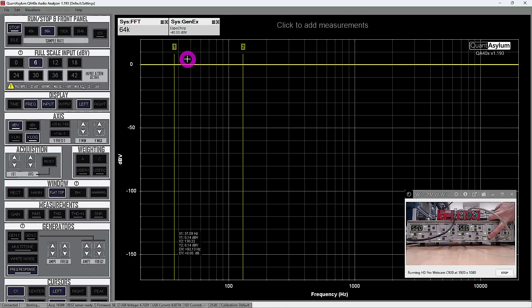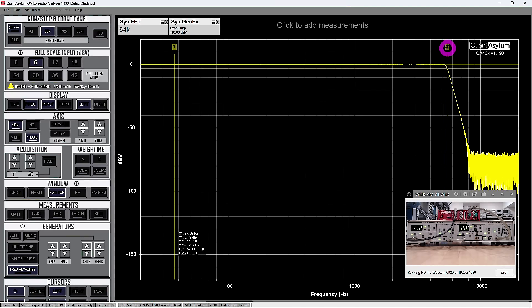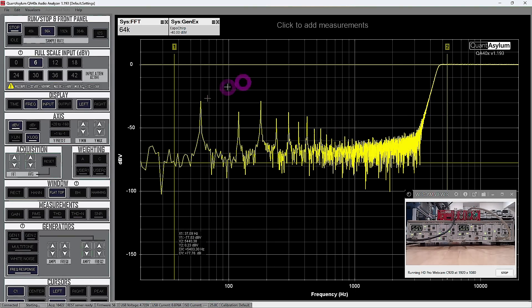Now let's enable one of the filters. Enabling the low-pass filter set to 5 kHz — there we go, we see a complete low-pass response with a really sharp drop. Measuring the 3 dB bandwidth: the 3 dB point is sitting at 5.4 kHz, very close to what it's supposed to be. Disabling it, the response goes back up flat. Now enabling the high-pass filter — it does exactly the opposite.